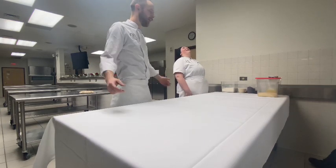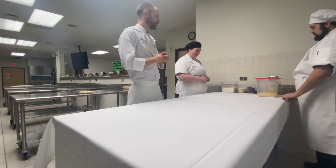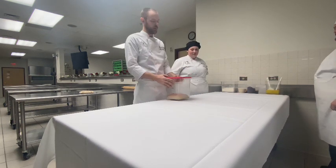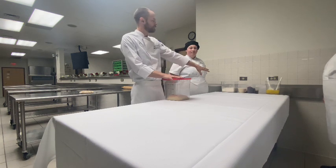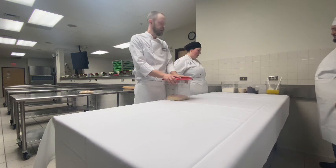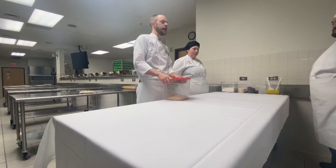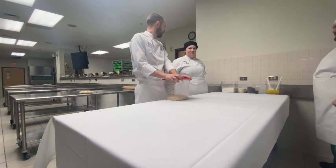Welcome! Today we're going to be making a classic apple strudel — good German baking. We're going to start with a tablecloth down on the table. We have our strudel dough that was made yesterday and relaxed overnight, and then we have the rest of our ingredients scaled out and ready to go, including clarified butter and some bench flour. We have our apples sitting inside and a pan ready to go, and the oven is preheated to 375. We're ready to go.